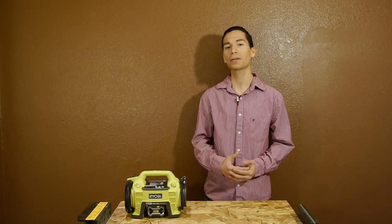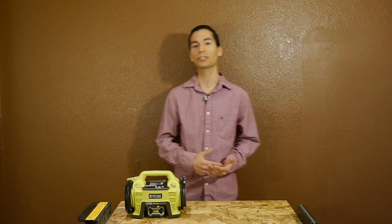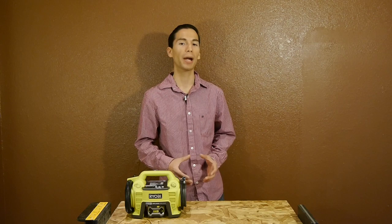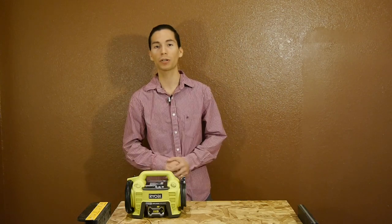I really like what Ryobi has done with their cordless 18-volt line of power tools, as they have a huge range of tools and cover many different segments such as do-it-yourself tools, trade-specific power tools, outdoor power equipment, and even tools such as this one for general purpose.